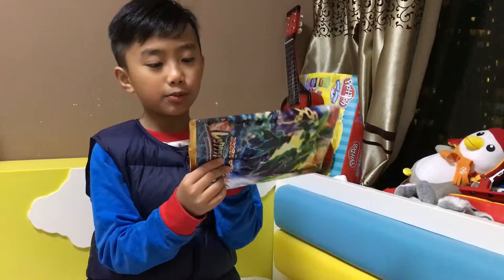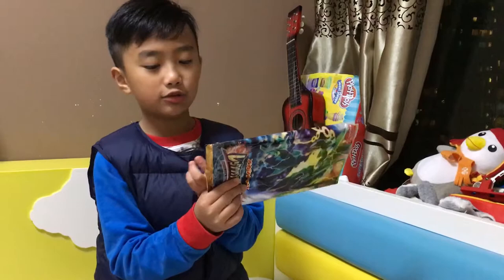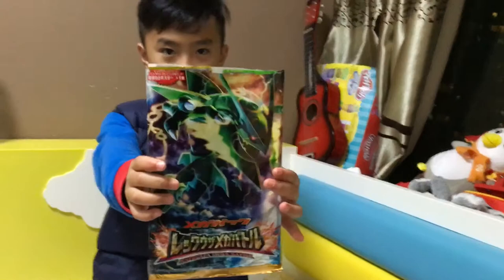Let me tell you what's inside. There will be six packs, there will be a promo — I'm not going to tell you what promo — and there is something very awesome. I'm not going to tell you, it's a secret. Wait until you have a look. So let's crack this open.